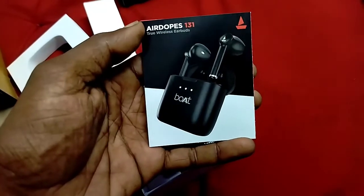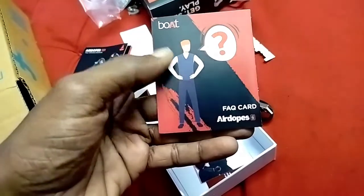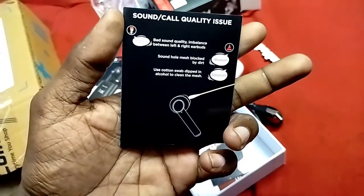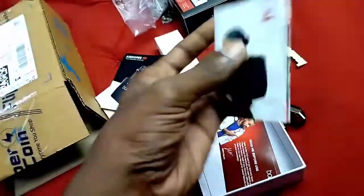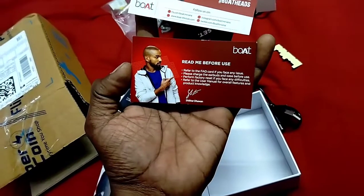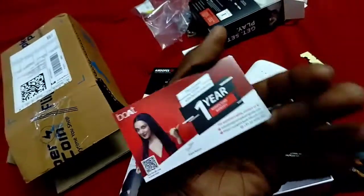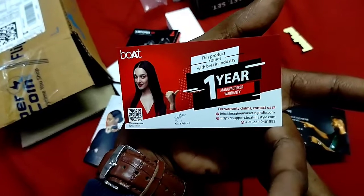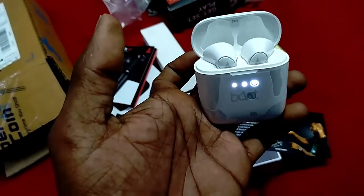Here is the warranty card — your name is Indian. If you have any problems with the Airdopes or any type of problem, you can find the solutions. This is the BOAT catalog. BOAT is the same as the product brand. Read before use — this is the warranty card. BOAT service is very good. Last time we had a neckband and the replacement service was also very good.